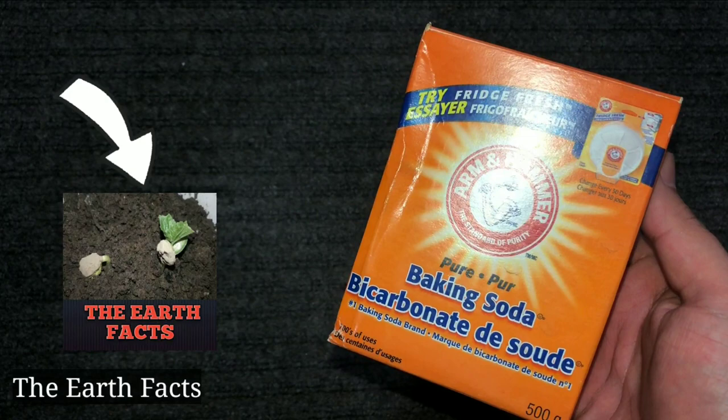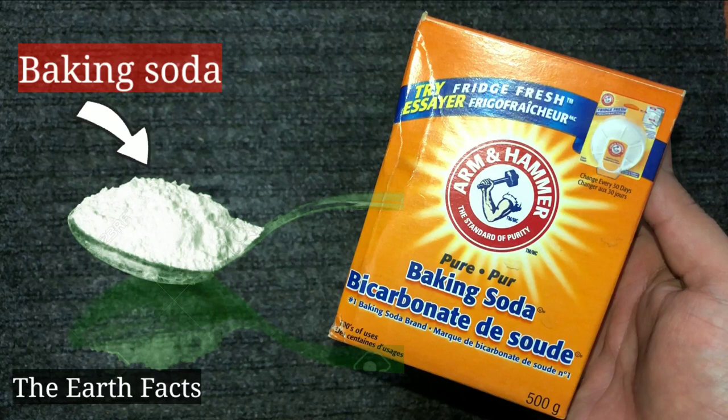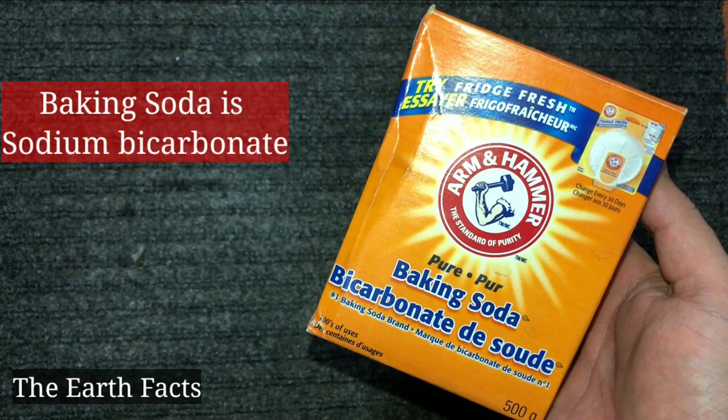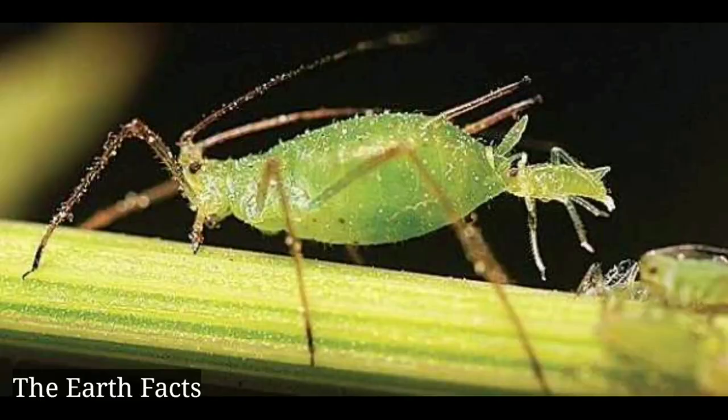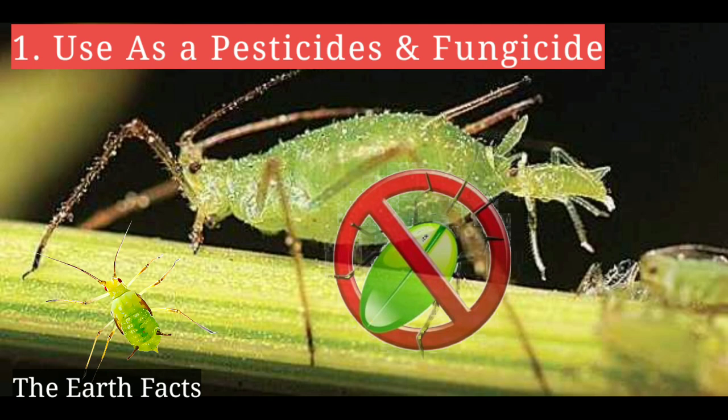Hello everyone, welcome back to my gardening channel. Today I'm going to tell you some interesting tips about baking soda in the garden. Baking soda is sodium bicarbonate, used in cooking. It is a non-toxic, biodegradable product, so we can use it in the garden. Let's start.